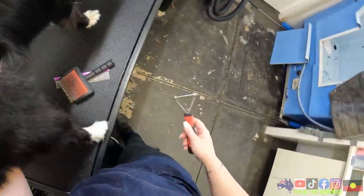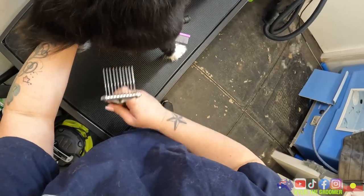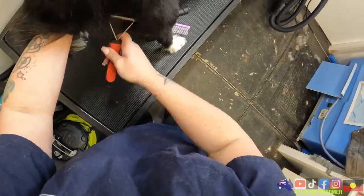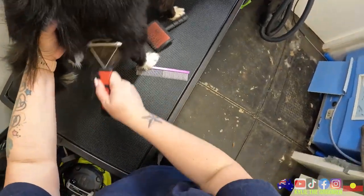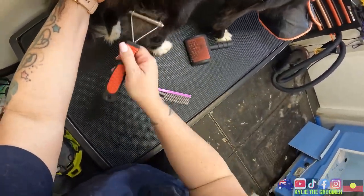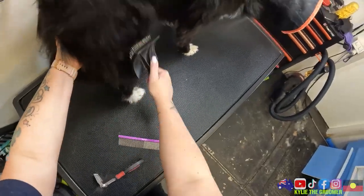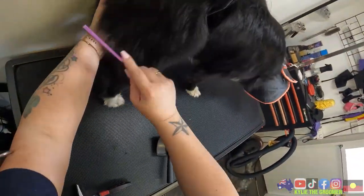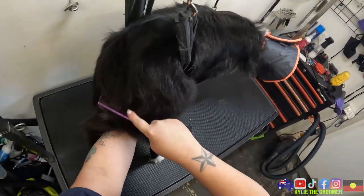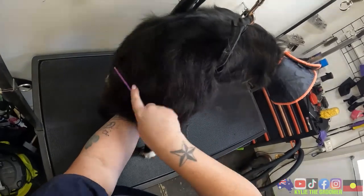Alright my darling, come here. So she's probably going to get snappy here as well, which is just super normal. Doggies are sensitive about their booties.